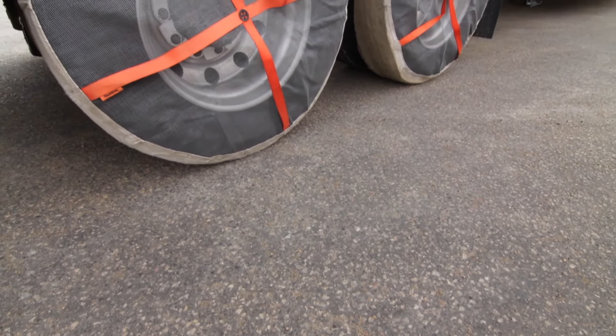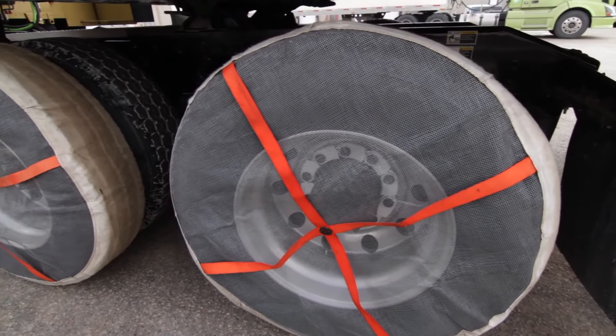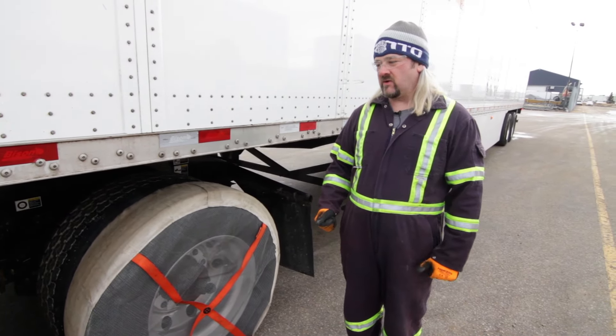The AutoSocs were developed a couple of years ago in Scandinavia and they're basically pretty new on the market in North America. As a textile alternative traction control device, it's meant to replace chains. Not a lot is known about them, so we're testing them this winter to see how durable they are and how effective they are out on the roads.